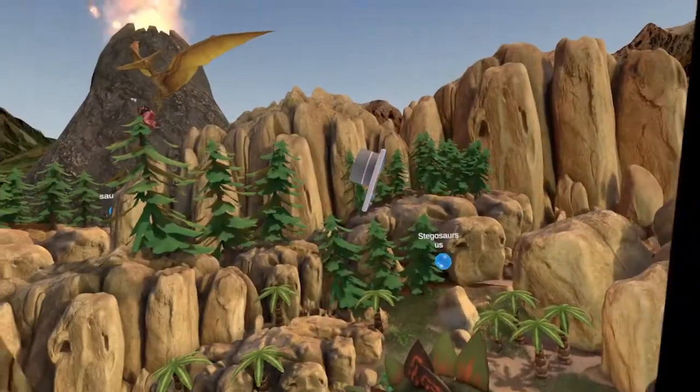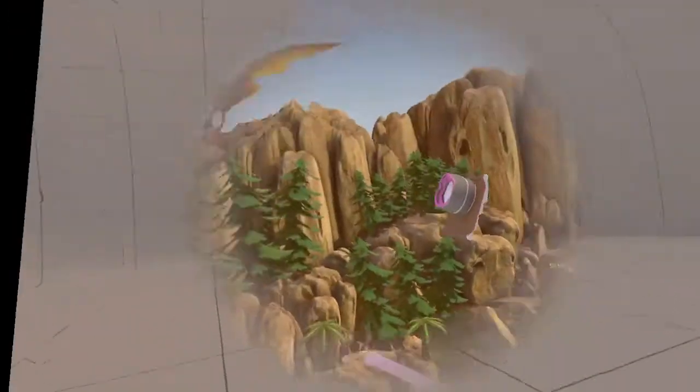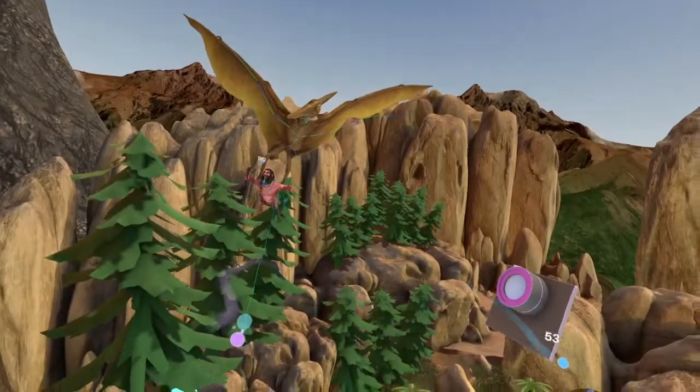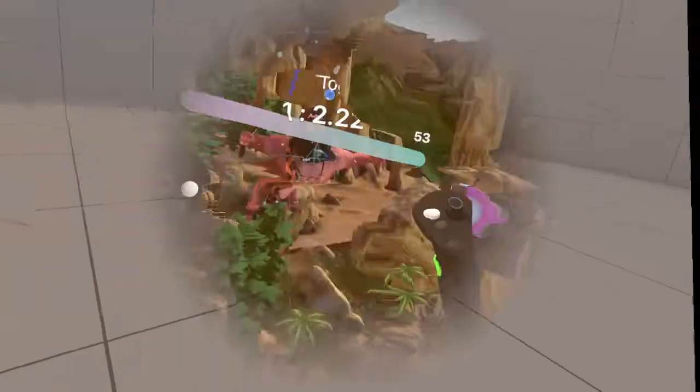And you got my dinosaur over here. He hit Tog up in the air. The Triceratops caught him, and there he is.